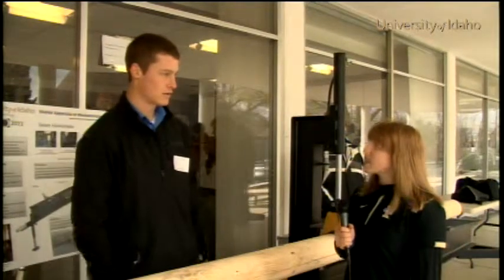After graduation, I'm attending graduate school here at the University of Idaho, and my major professor is going to be Bob Stevens of the mechanical engineering department.